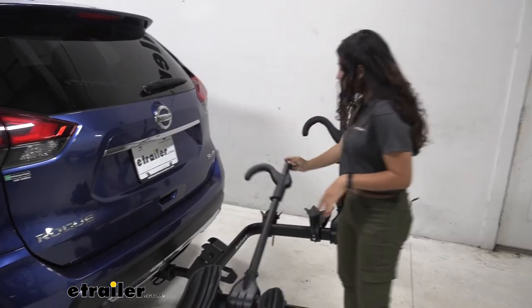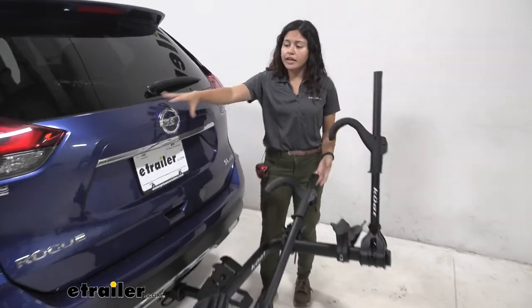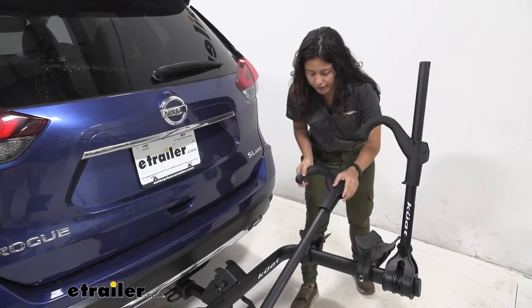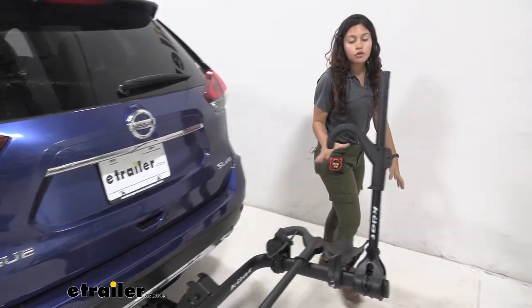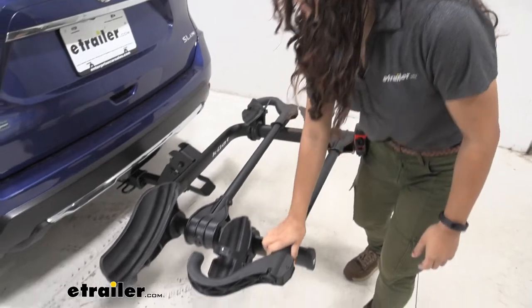As we fold this down, you have different options depending on your car. Here on our Rogue it's perfectly fine to bring the hooks out to the side, so you can take full advantage of the goal post design on the inside and keep it as open as possible.